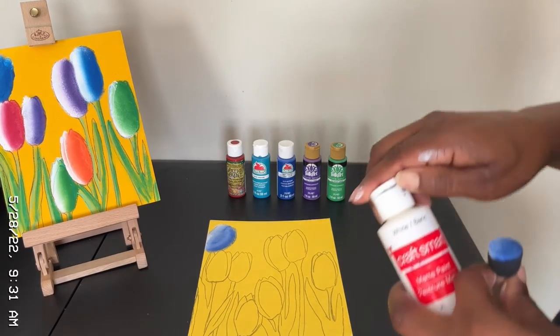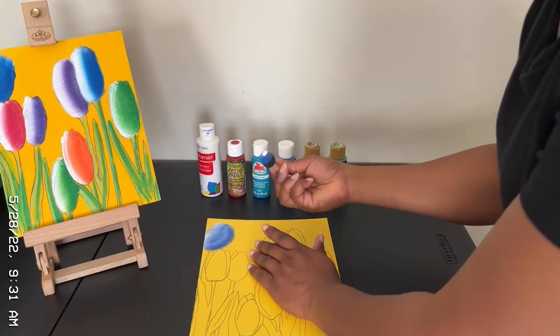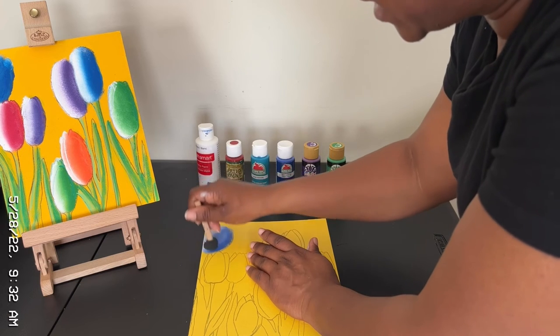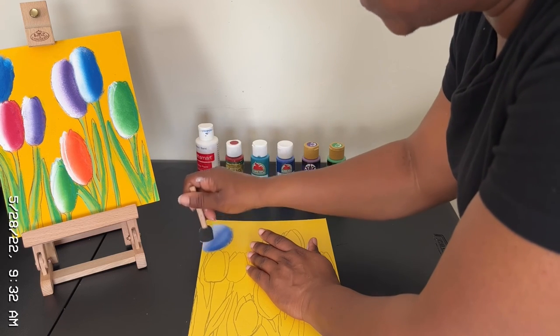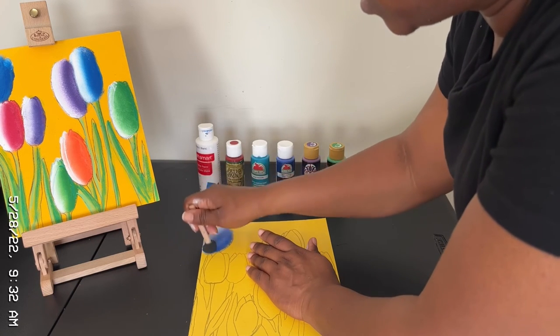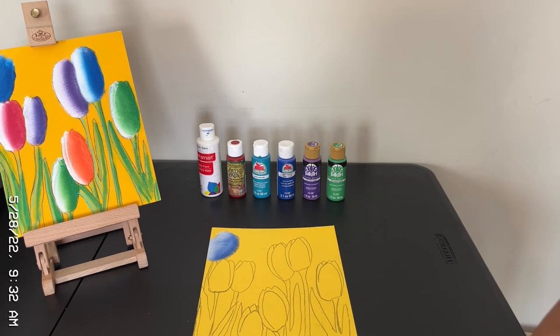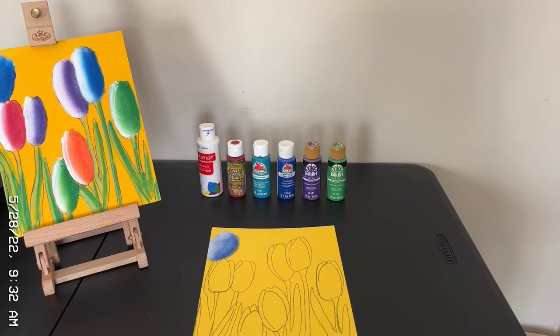I'm going to get some more white and mix that in with the blue. It's not going to look real defined or detailed using the pouncer brush — it's not going to look that way. I would recommend if you are looking for that detailed look to probably use a paint brush instead. That's one that I have done for you, and I'm going to continue doing this off camera. When I come back, I'll show you the finished results.